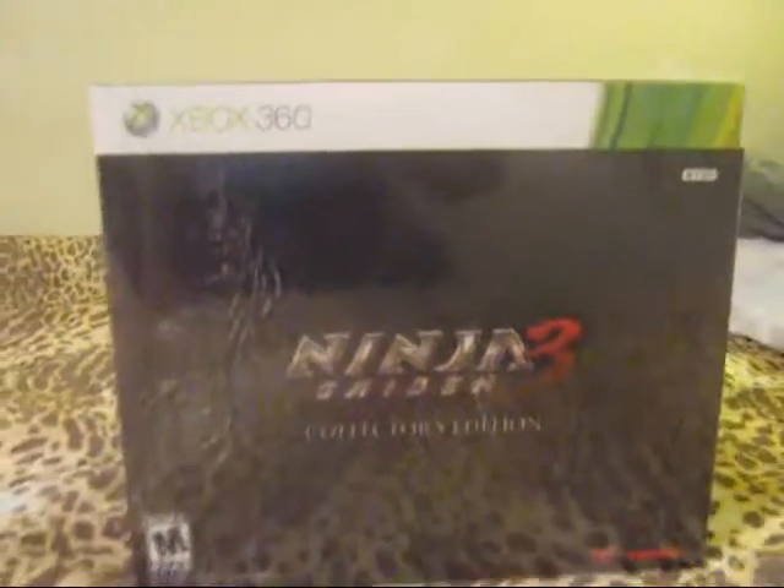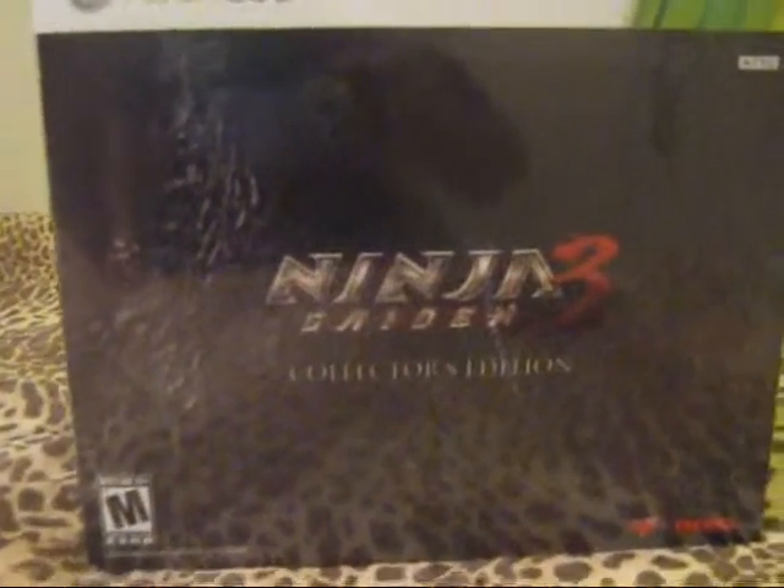What's going on folks? Dragon Sorcerer is back with a brand new video. This time it's going to be yet another unboxing video. Today I'm going to be unboxing Ninja Gaiden 3 for the Xbox 360. This is the collector's edition. I just got it yesterday.